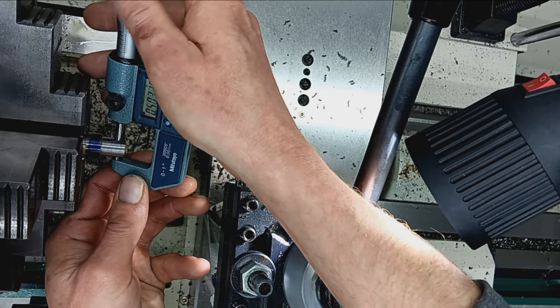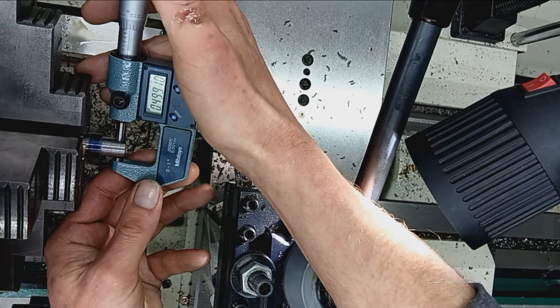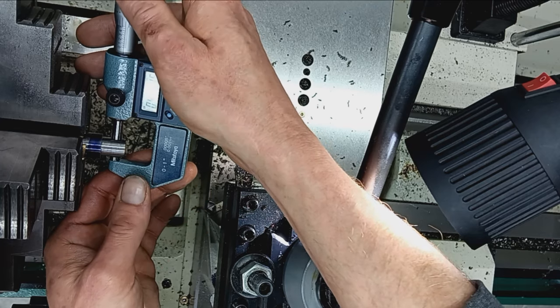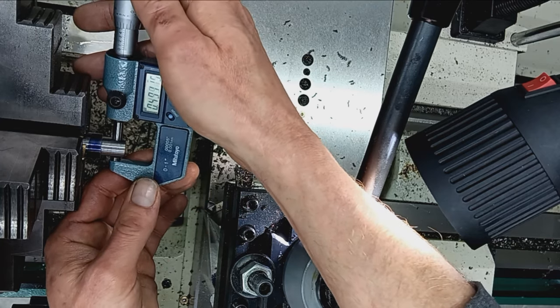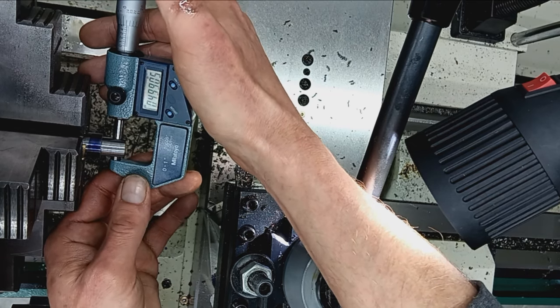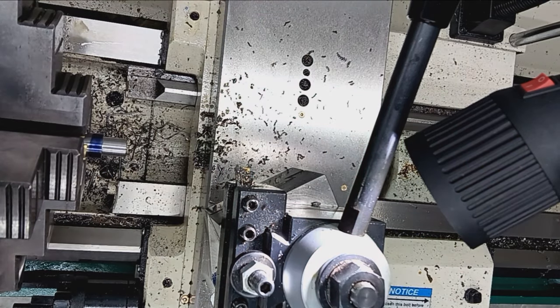One thousandth under nominal — that'll ensure that whatever my guy puts on his muzzle will fit without being too tight. General practice: you can go about a thousandth under, just for clearances. Major diameter is done.